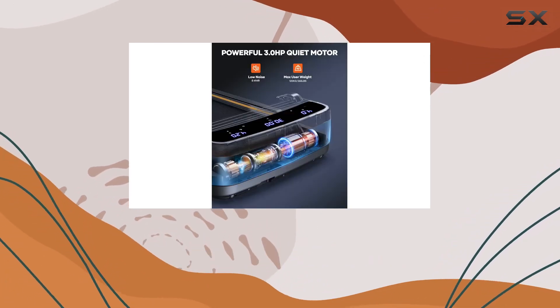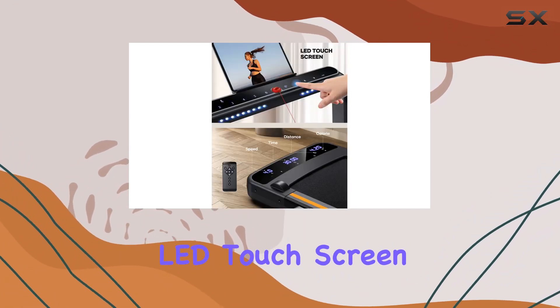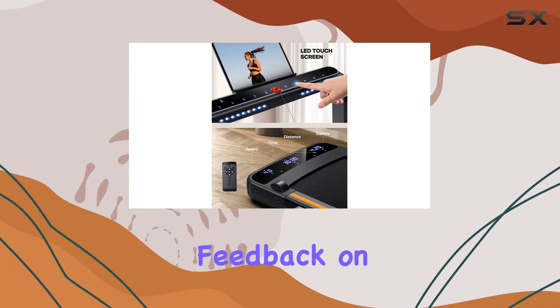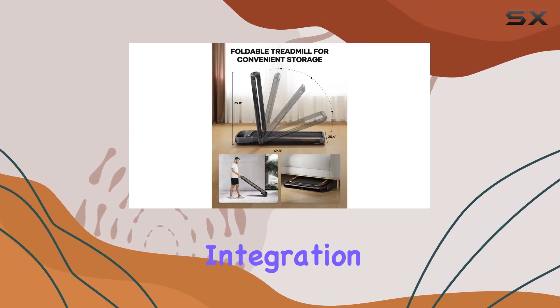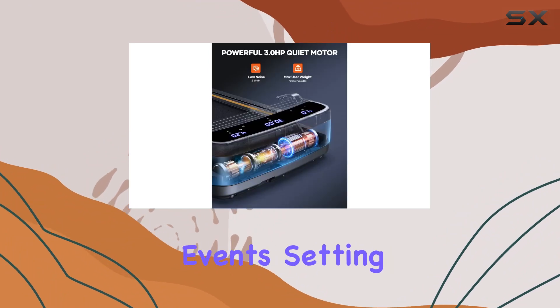Convenient control options include a remote for speed adjustments and instant stops. The dual LED touchscreen displays real-time feedback on your progress, and smart app integration allows you to record your workout data and even participate in group running events.